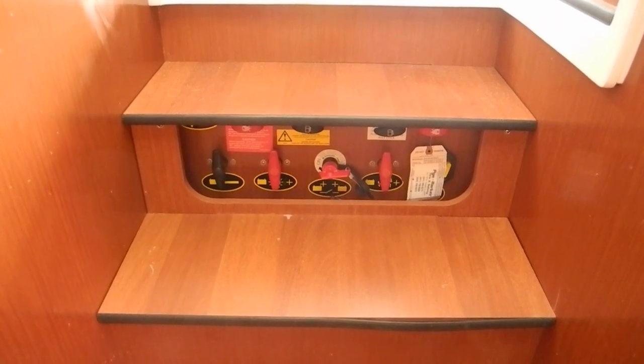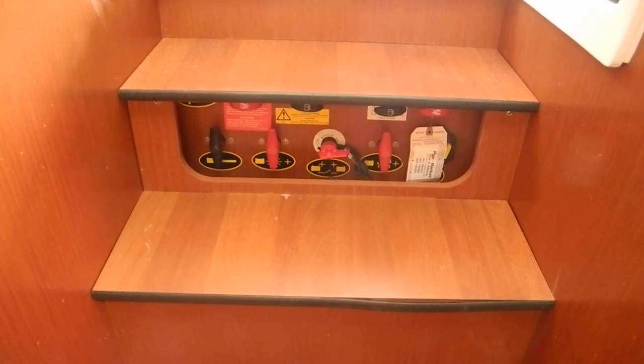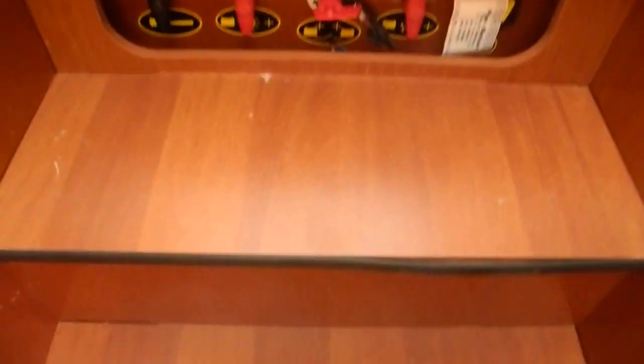We've got a low battery voltage problem on this boat. The owner asked me to check it to see if it's overcharging. The batteries are in the steps going from the salon down into the stateroom area, with the head over there to starboard on my left-hand side.